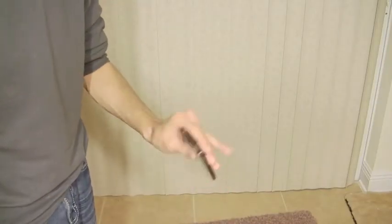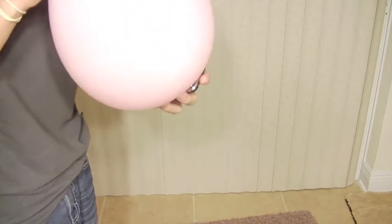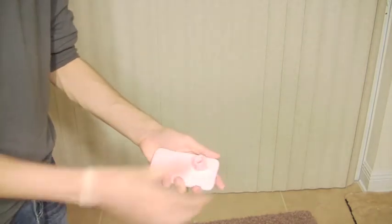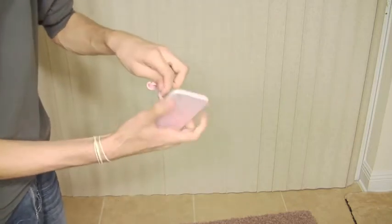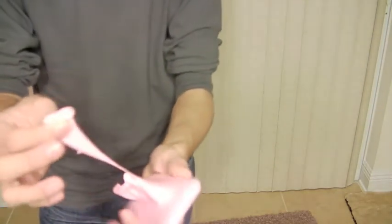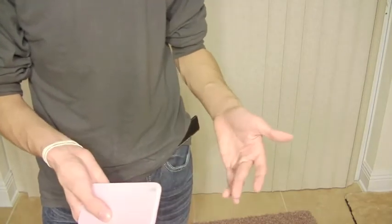I tilted the camera down so now you can see I've got my old iPhone here and a balloon. Blow up the balloon — just like that, you can actually put it right inside the balloon. Take it right out, just like that. Now you have somebody's phone inside the balloon, and you can hand it back to them and they can see there were no holes inside the balloon. This is completely examinable.